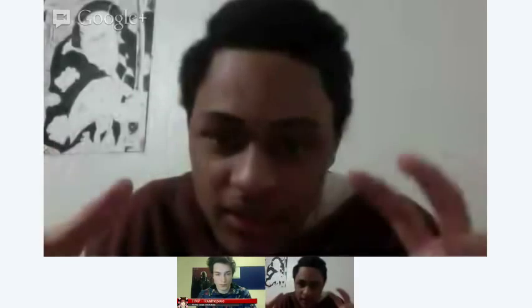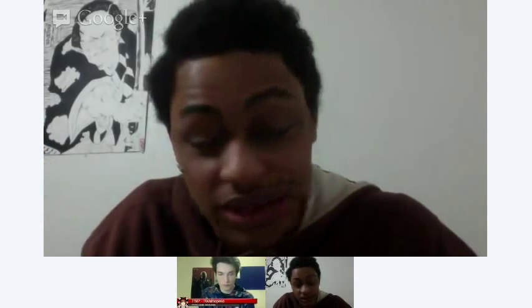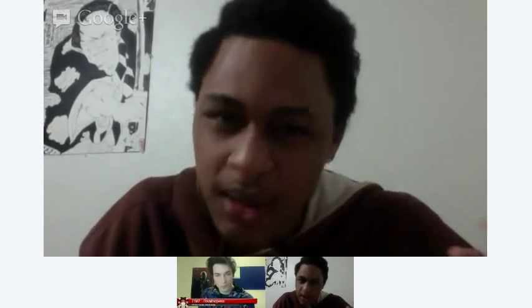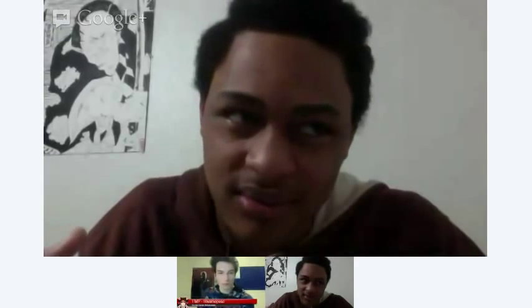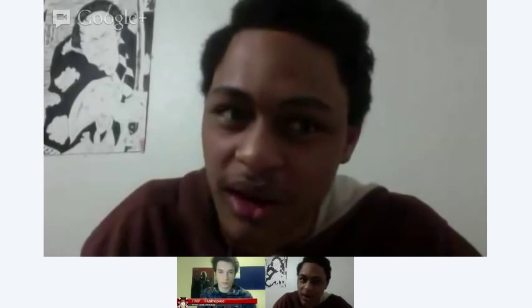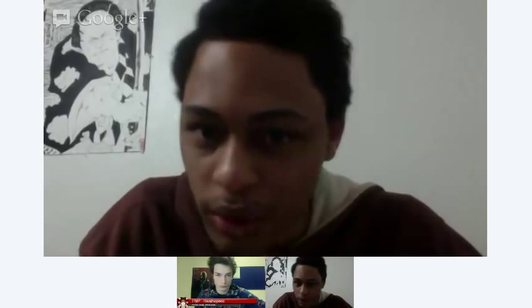I started drawing a lot of Bleach-inspired stuff, and that was one of my problems when I started — everybody was calling me 'the Bleach guy.' The art style was very Bleach-heavy. With time I started improving and trying to develop my own style — I understood the importance of having your own signature. Even now you can still see the Bleach influences, but it's way better. If someone sees it now, they can call my name instead of Kubo's.